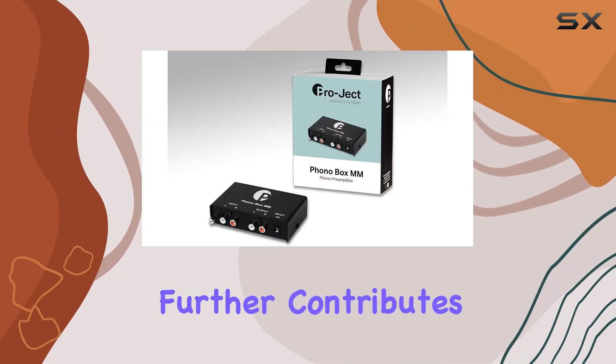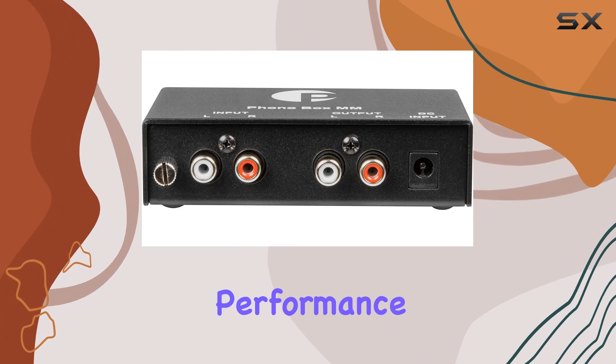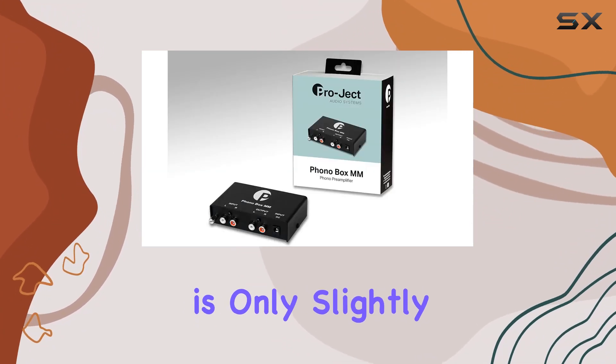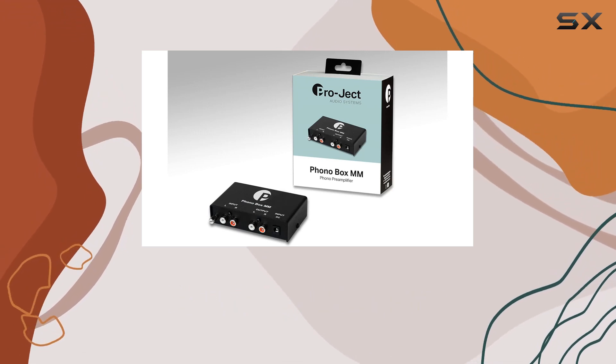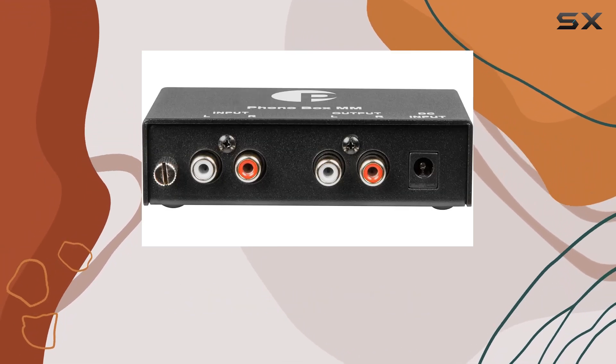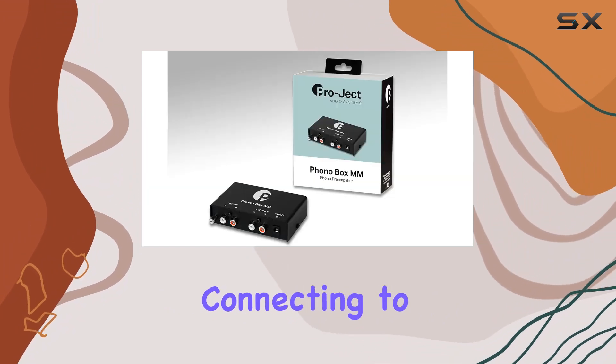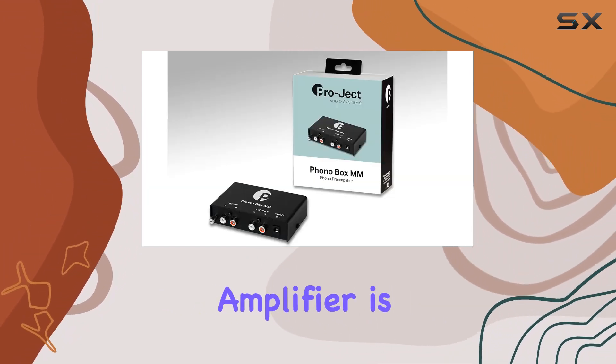The outboard DC power supply further contributes to the unit's interference-free performance. Compact and practical, the Phono Box MM is only slightly larger than a deck of playing cards, meaning you can integrate it seamlessly into your setup, placing it wherever it suits you best.